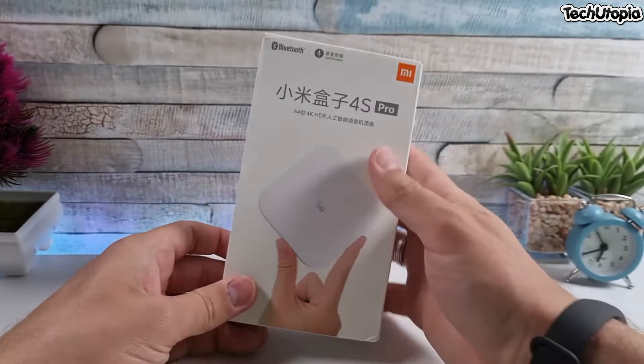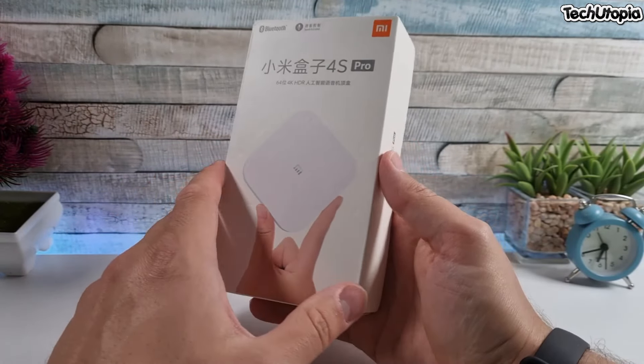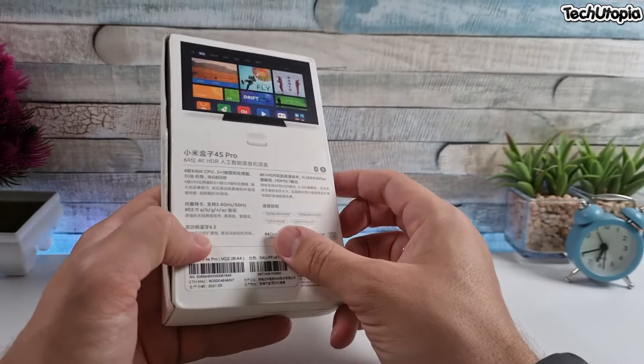One of the best TV boxes if you want to go with Xiaomi. It has Bluetooth 4.2, voice control and voice search option. This is their first model that can go up to 8K streaming. It has an Amlogic octa-core chip clocked at 1.8 GHz, 2 GB RAM, 16 GB ROM, Android 9, HDMI 2.1, and dual-band Wi-Fi.